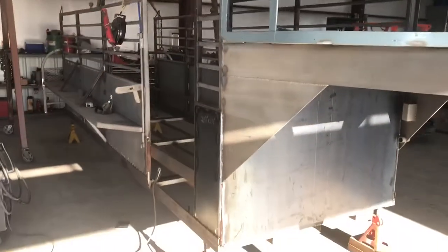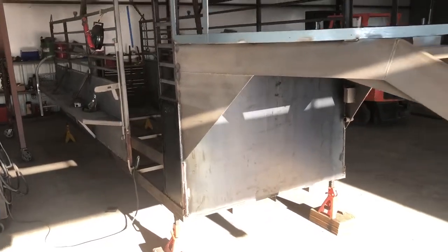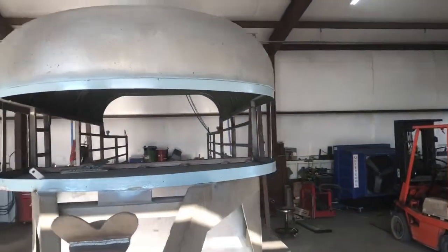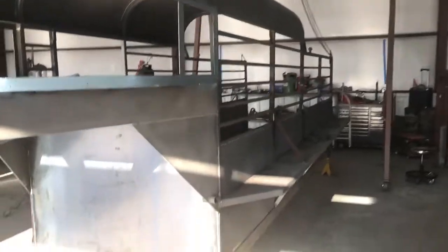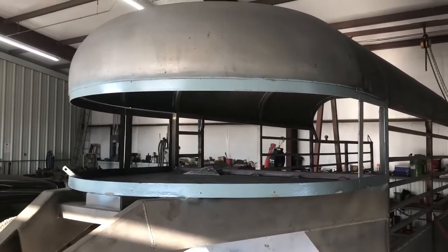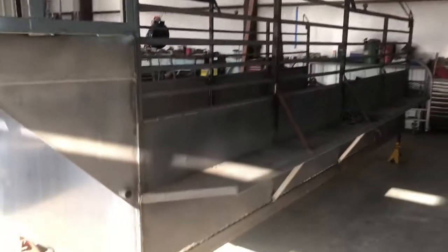In cost, it's not terribly crazy and it is a pretty good deal to get one fixed as opposed to replacing it brand new. It's got a new front skin on it. We're going to cut this front nose collar and get it on next week.